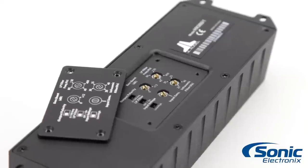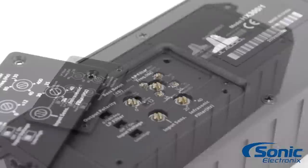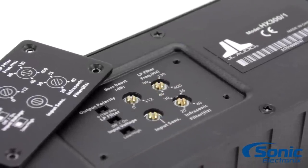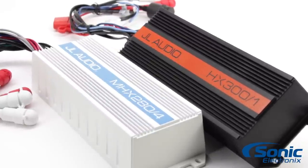In addition, onboard crossover filters and signal processing make the HX and MHX amplifiers flexible and easy to integrate into any build. The monoblocks have an optional subwoofer level control, the MRBC1, which is sold separately.